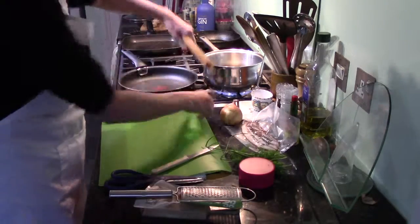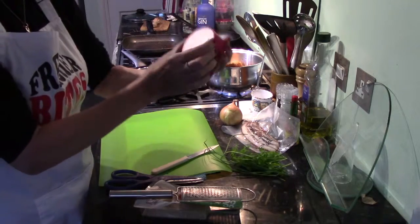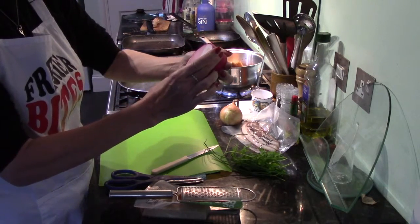That's at the boil — pop this in, set my timer. That's 11 minutes till that's ready to strain.